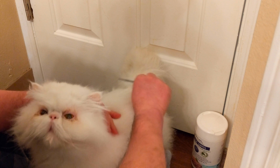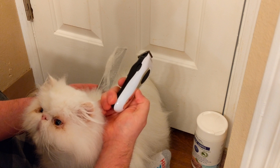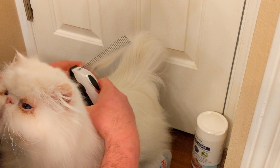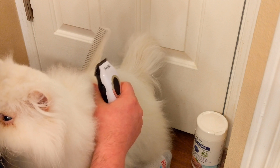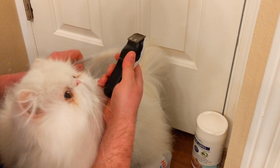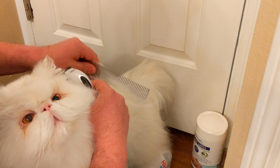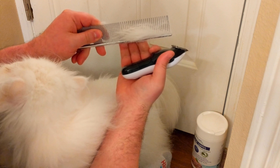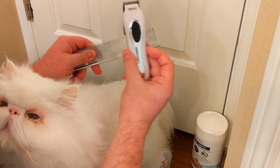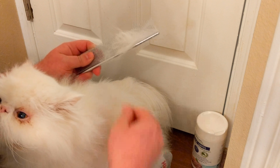If you do have any big mats to deal with, I have this small wireless electric clipper in my toolkit. If you have any big mats, you can use the steel comb underneath the fur where the mat is, creating a barrier between the skin and the fur you're cutting off, and then use the clipper to cut that out. This is super helpful if you have any bad mats to deal with.